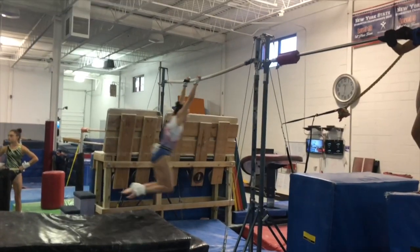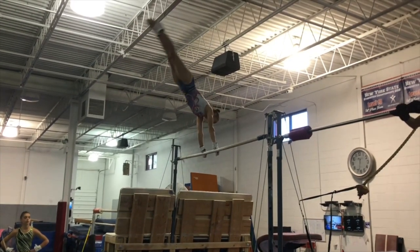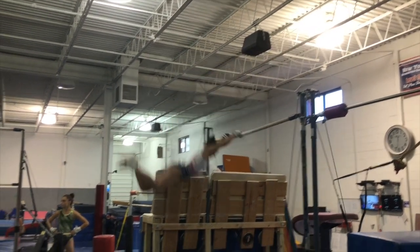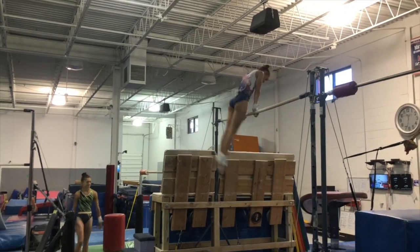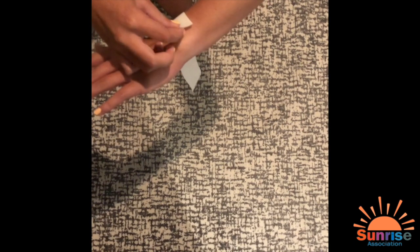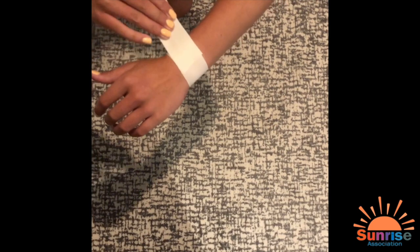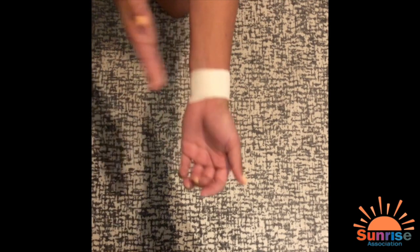The last event I'm showing you is bars, where Brooke is doing her amazing ray. This is called a release, where you let go and catch the bar again. On bars, we wear grips, and today I'm going to show you how we put them on. The first thing we do is put athletic tape on our wrists. This is to make sure that we don't get any cuts from our grips rubbing against them. It's really important.